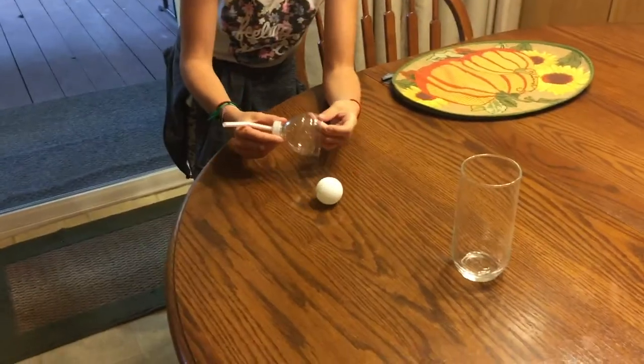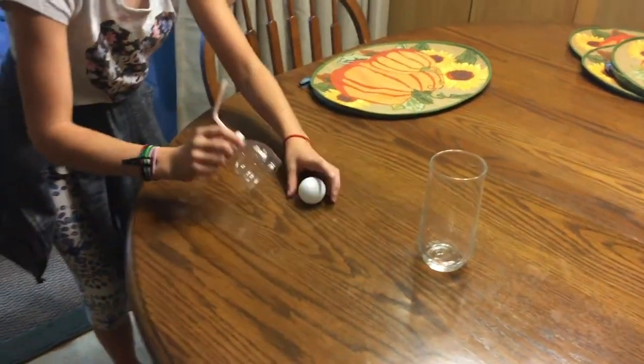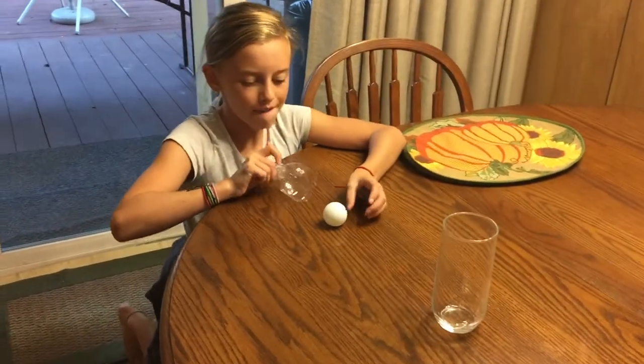She got it but she scooped it up. So another rule is there's no scooping up, no touching with your hands. You just got to use air pressure. You're using air pressure to get that ball into the cup.